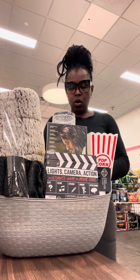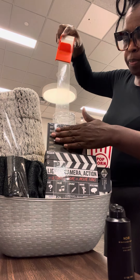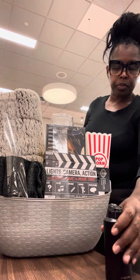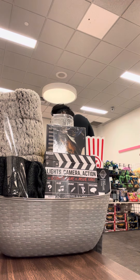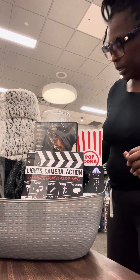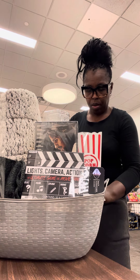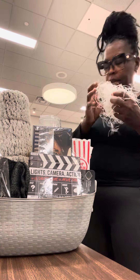I chose some Black Noir from Bath & Body Works and it's gonna go on the back. The first thing I'm gonna do is lock it down — I'm gonna start from the front, and then I know this goes on the back. Okay, I'm gonna lock this down. All right y'all, this is how it looks now. I have some shreds — I'm gonna take my little shreds and fill in my spaces.